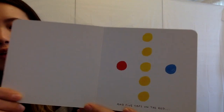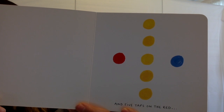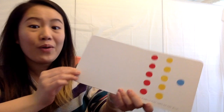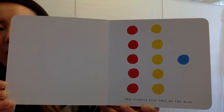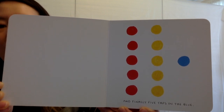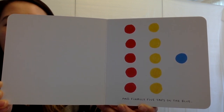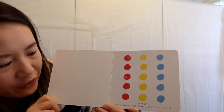And now five taps on the red: one, two, three, four, five. Wow. And finally, five taps on the blue: one, two, three, four, five. Good job. Perfect.